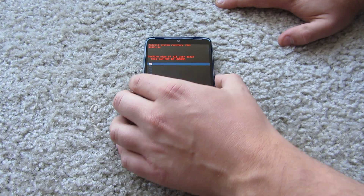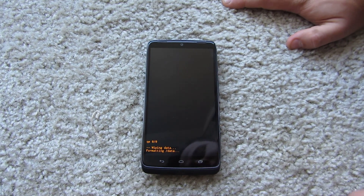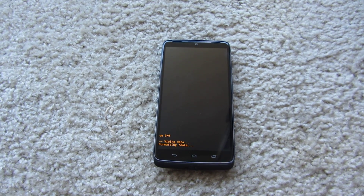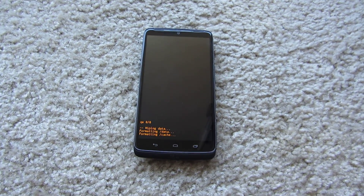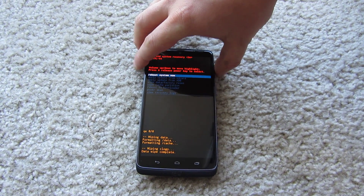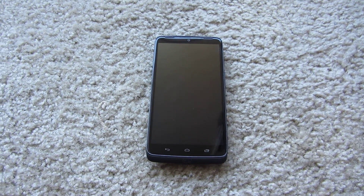Press power again and then scroll down all the way to delete all this stuff, then press power again and it's going to do the reset. It'll take like a couple seconds, and then you can just reboot the phone. It's going to delete all of your passwords and all of your data, and it's going to be like a new phone.